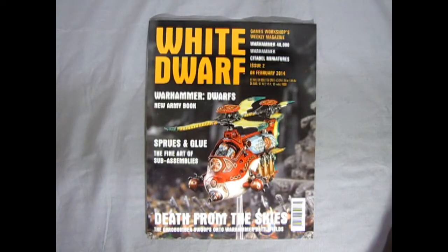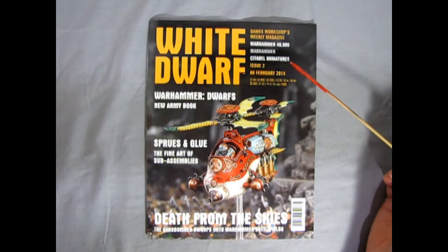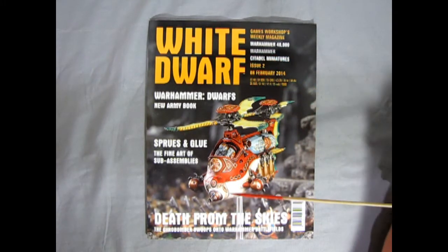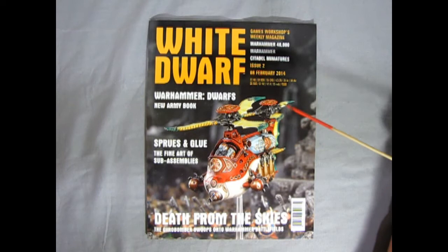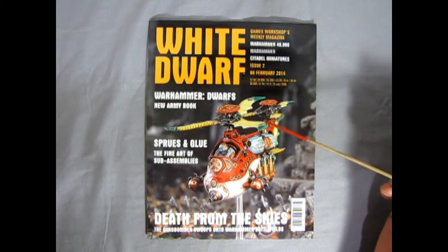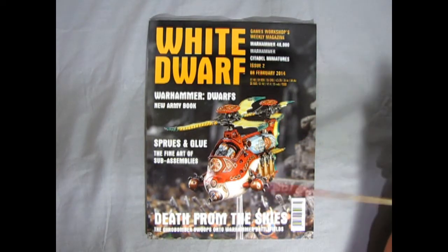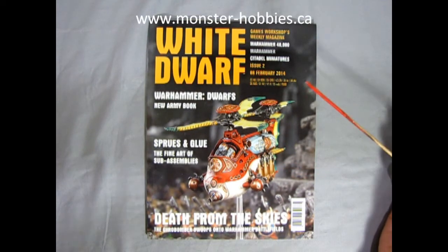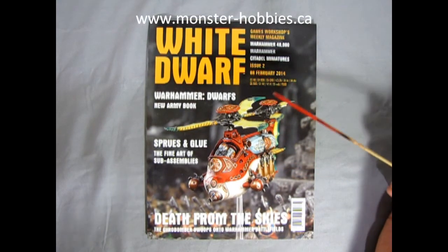The new Dwarf lineup came out in January of 2014 and I happen to have issues 1, 2, and 3, which have all the new releases for the Dwarfs back in the day. This magazine I still have for sale at Monster Hobbies — check it out on our website, www.monster-hobbies.ca, in the magazine section.